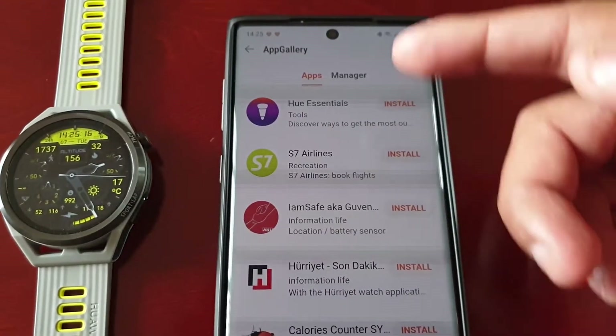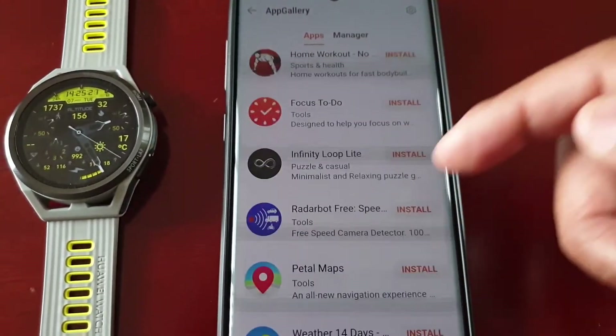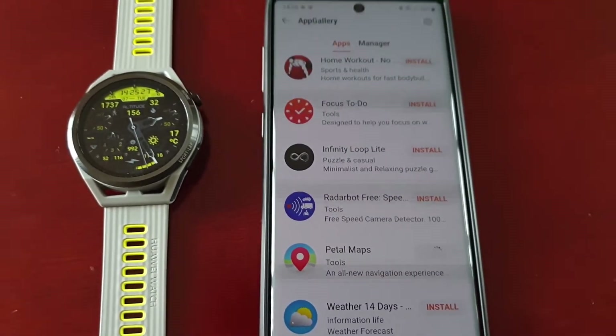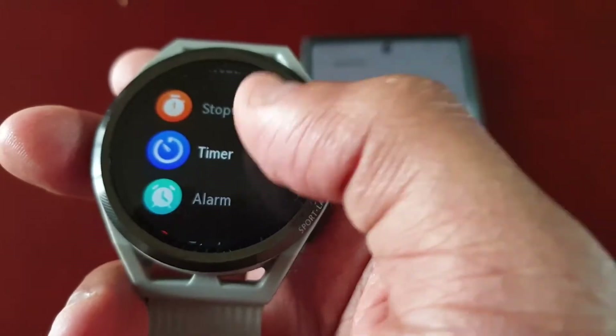Here you will see a list of applications that you can download. Scroll down the list until you see Petal Maps and go ahead and hit Install. At the moment I do not have it installed on my watch.